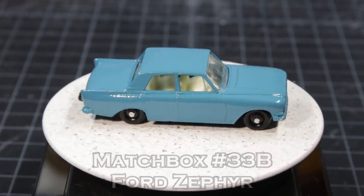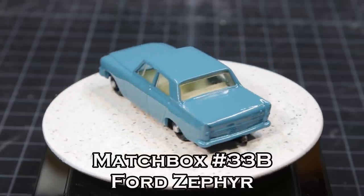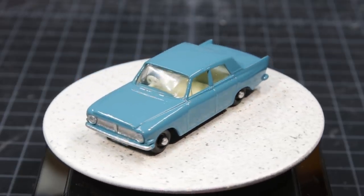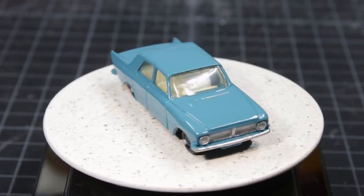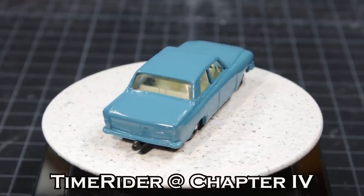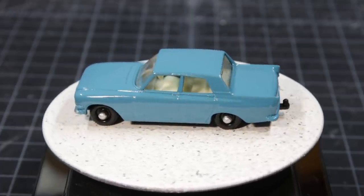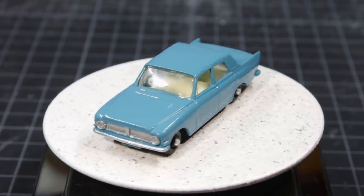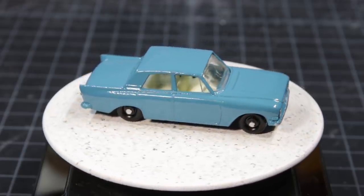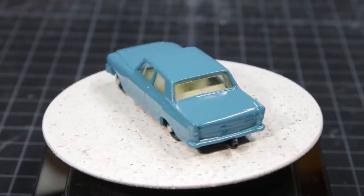The Matchbox 33B Ford Zephyr. This is Time Rider at Chapter 4, and I'll leave a light on for you. Subscribe if you will, share if you must, and please be safe. And I'll be damned if it ain't snowing here again — they're saying we're going to get another 4 to 6 inches. I honestly don't even know where I'm going to put it.